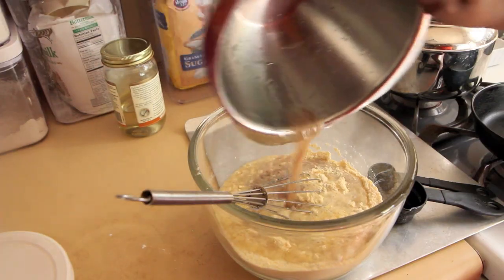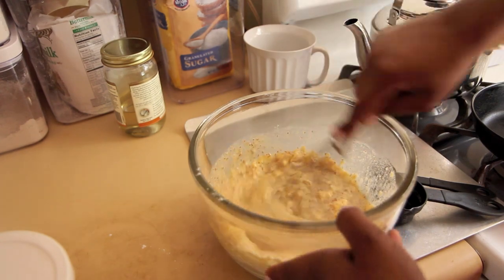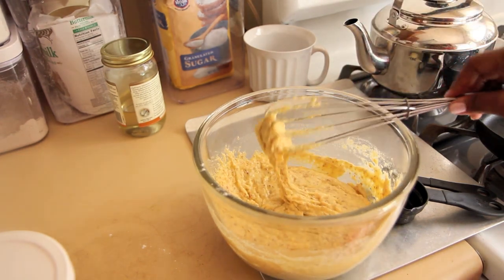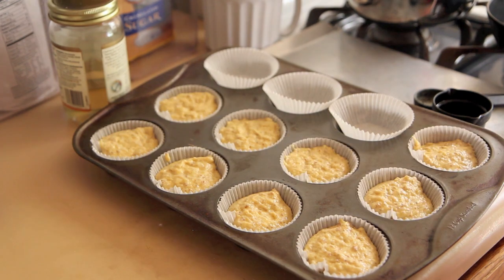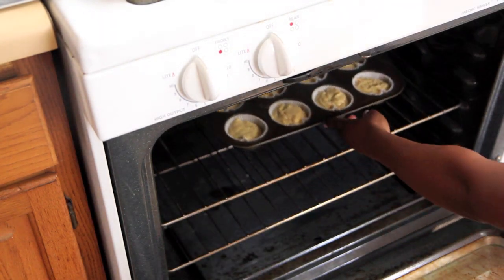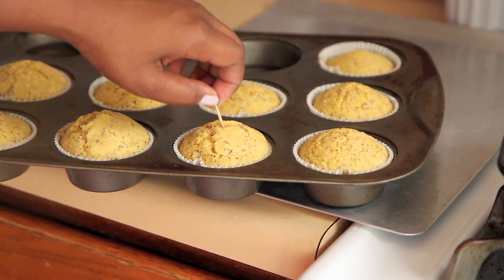Now we're ready to add the wet ingredients to the dry ingredients. Just whisk it all together until everything is evenly moistened — you don't want to over mix. We're going to use an ice cream scooper to evenly distribute our corn muffin mix throughout the muffin tin. Fill any empty spots with water for even baking. Bake your muffins for 15 to 18 minutes, and you know they're done when you can stick a toothpick in the center and it comes out clean.